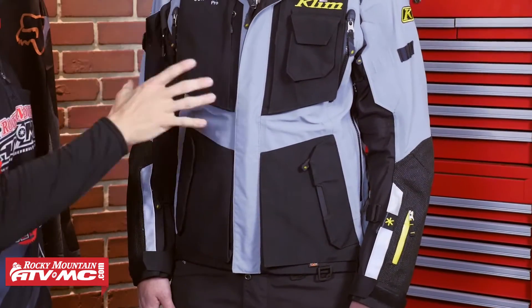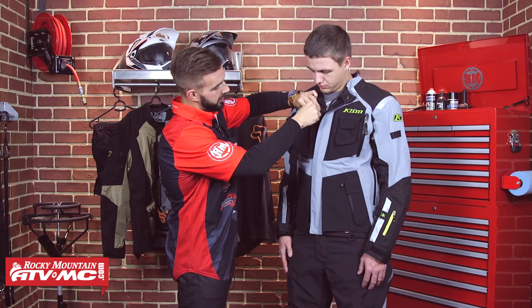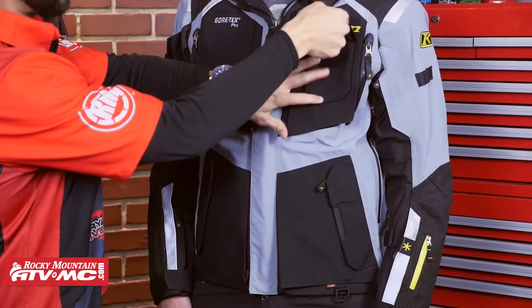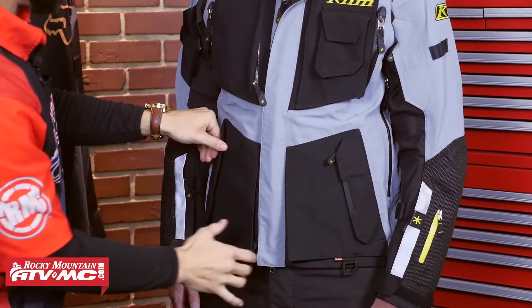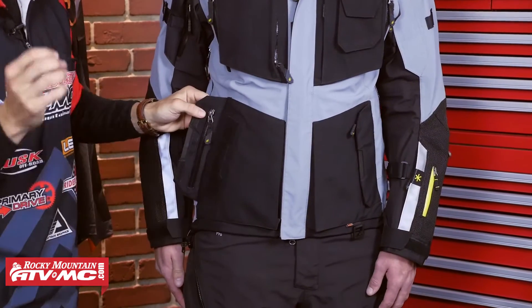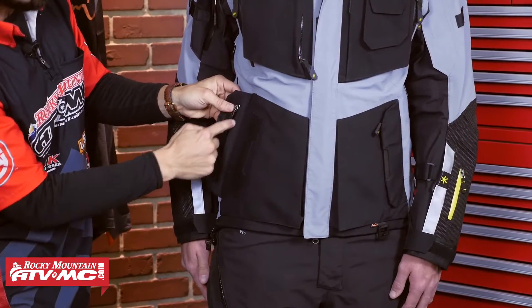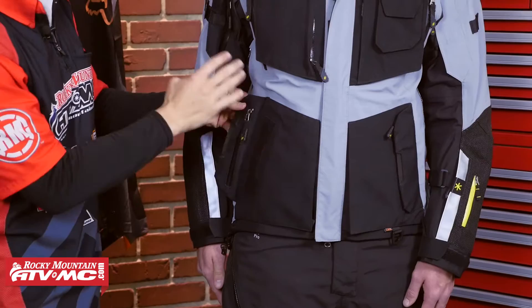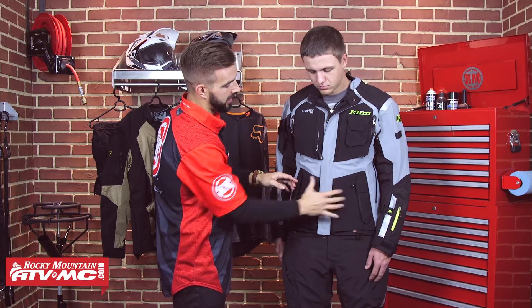When we look at the pockets on this jacket, you're going to have four rainproof pockets on the front. Klim does not guarantee that these pockets are going to be waterproof, but you're going to get two here on the chest with a rubber coated zipper and nice big TPU pull tabs. This small pocket right here isn't going to be rainproof, but you can put your cell phone or something small in there. Now down here, these two cargo pockets are rainproof. I do like the design — Klim has put the zipper here on the storm flap, which is a really cool design because it's really going to make sure that no water gets inside that zipper.